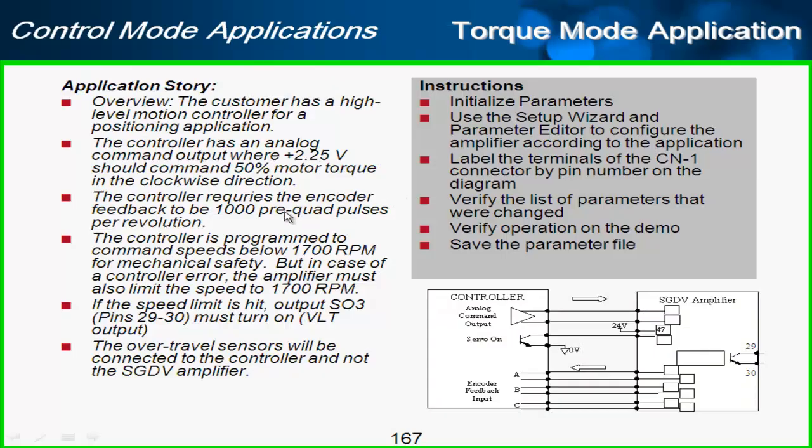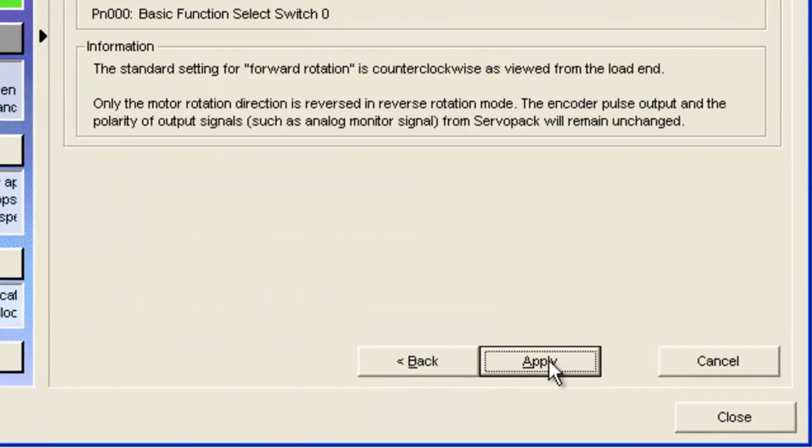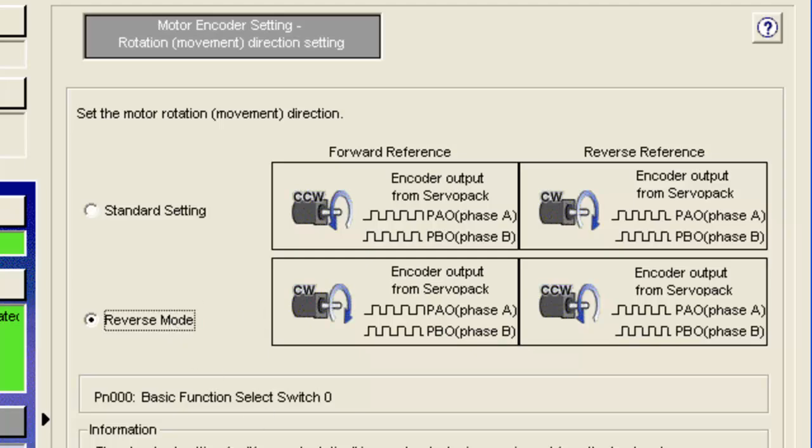Next is the encoder setting. The application says the controller is expecting 1,000 pre-quad pulses per revolution, and this parameter is the number of pre-quad pulses per revolution — not post-quad — so I'll type in 1,000. On the next page, there's a standard setting of counterclockwise, but we want forward reference to be clockwise as given in the application, so I'll select reverse mode and hit Apply.